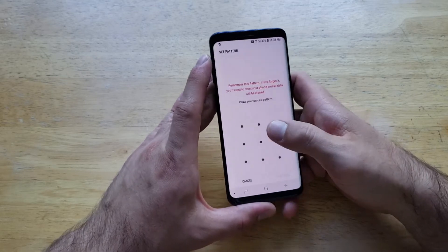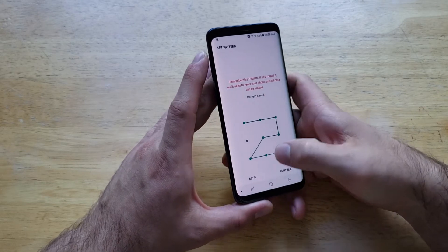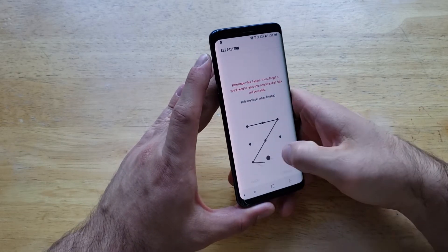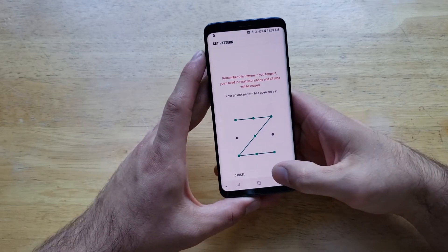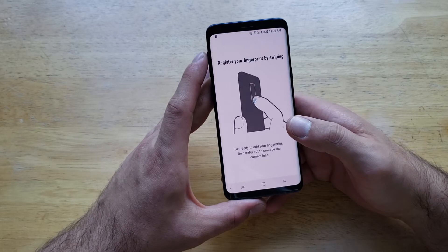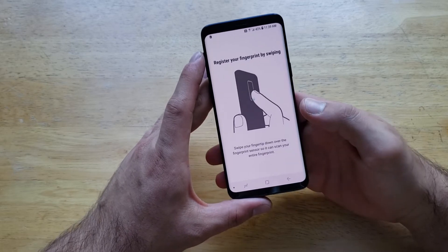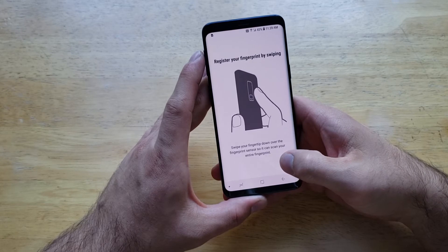I'm going to go ahead and use the pattern option. I'm trying to get a Z pattern here. Just like that we have it set, and now it's asking us to swipe our finger down and let it read. Swipe your fingerprint down on the fingerprint sensor so it can scan your entire fingerprint.